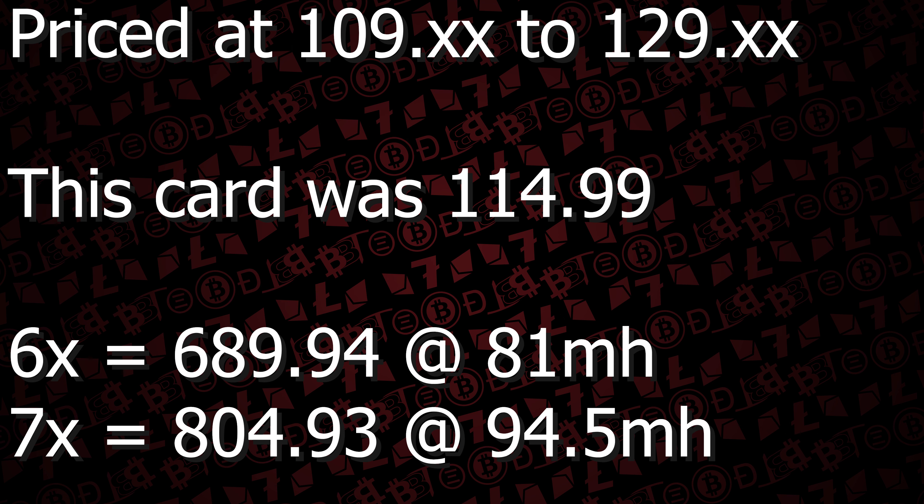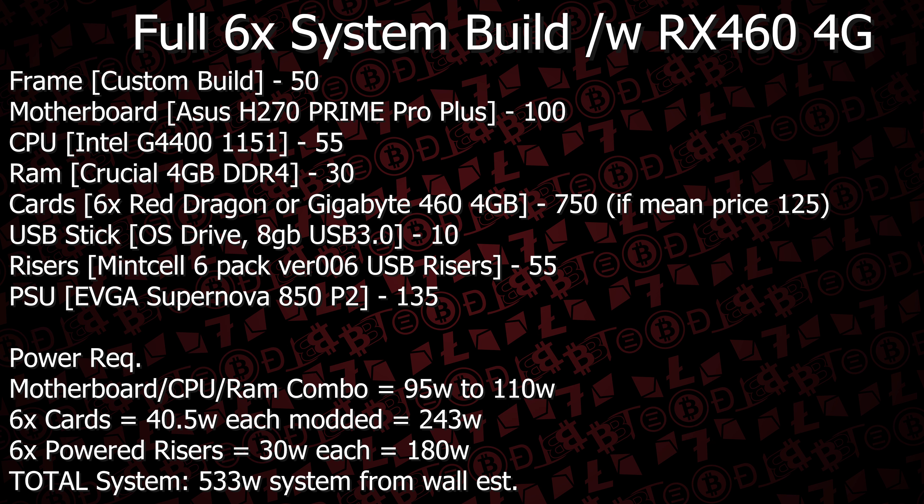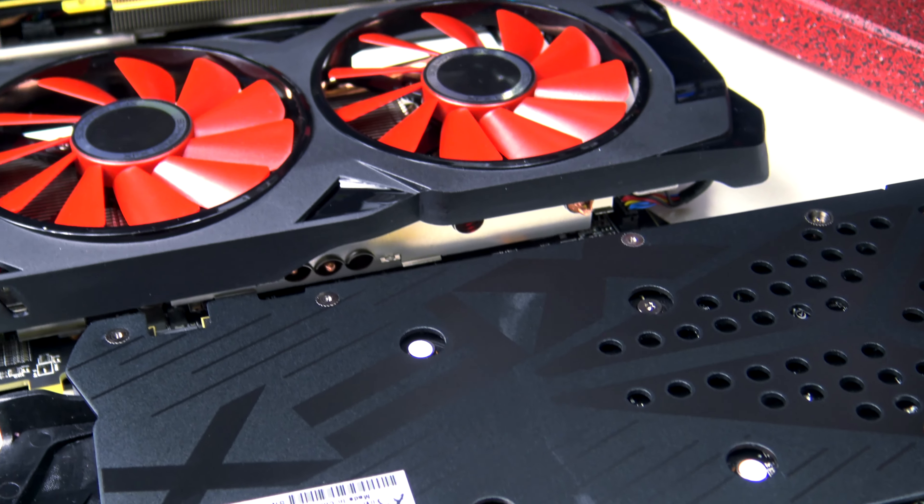You're talking six of them for just under $700 after tax, and if you add in the rest — a power supply around an 850 and a motherboard combo — you're talking just at about $1,000 where you could have a mining rig that would give you essentially 80 mega hash.